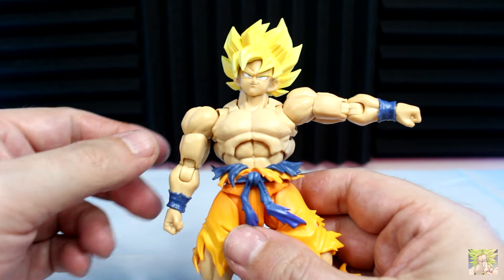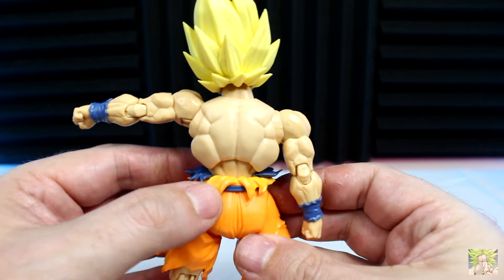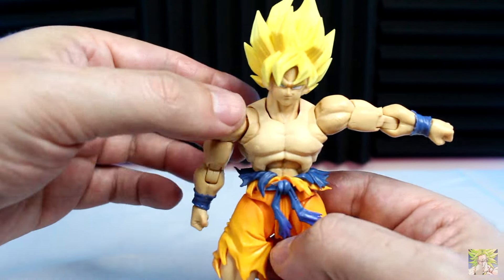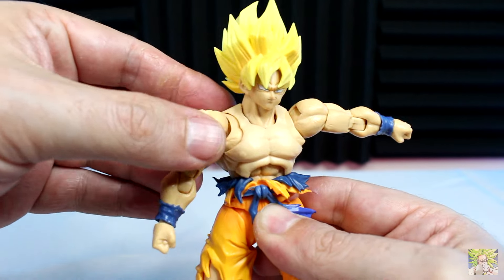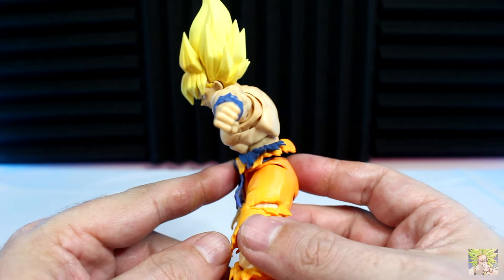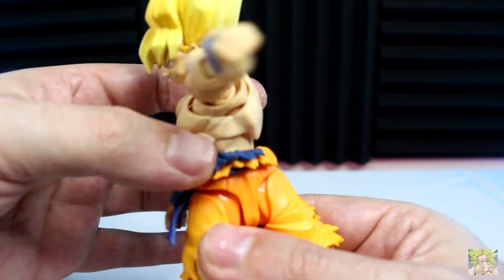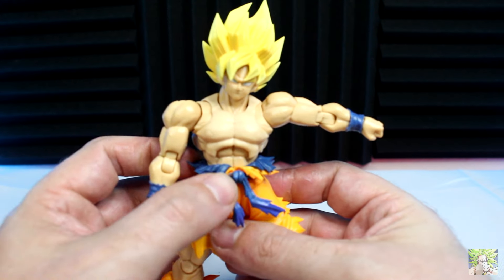For the torso, the upper ab section allows Goku to lean back a bit — though the way his back is sculpted, it digs into the floating piece of plastic and limits the backward lean. He can crunch forward nicely, get some tilt left to right, and rotate up top. When you take the waist into consideration, he can crunch forward and lean back pretty well. The waist rotates a full 360, and the belt here is a floating piece so you can move it independently.